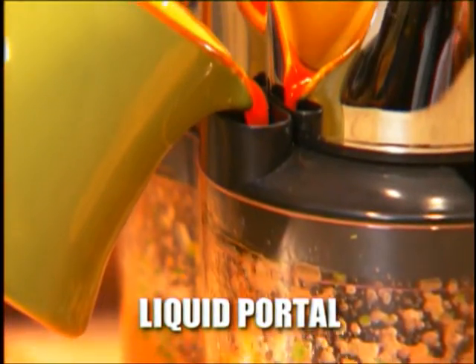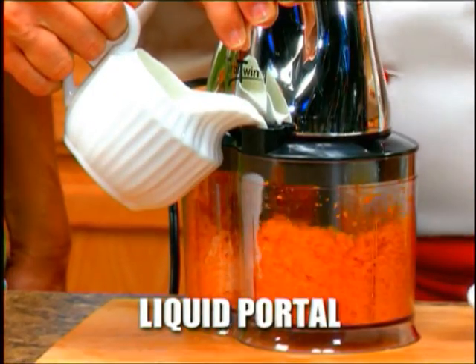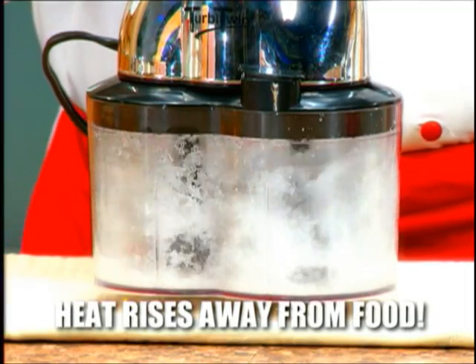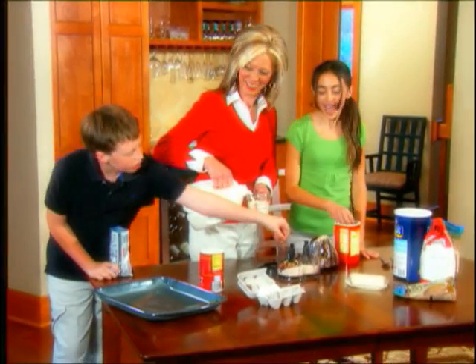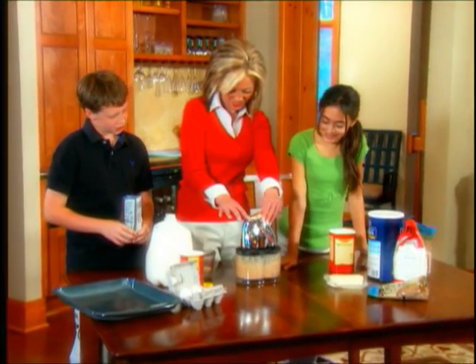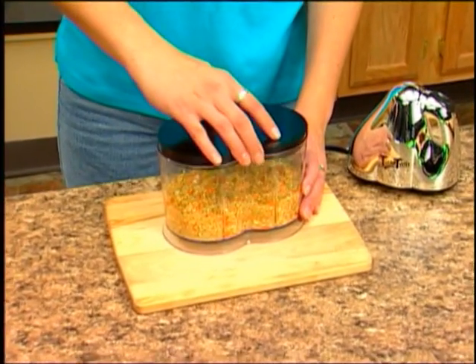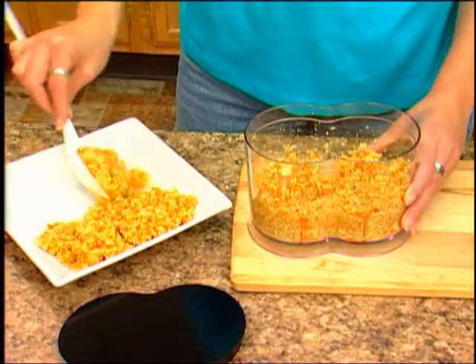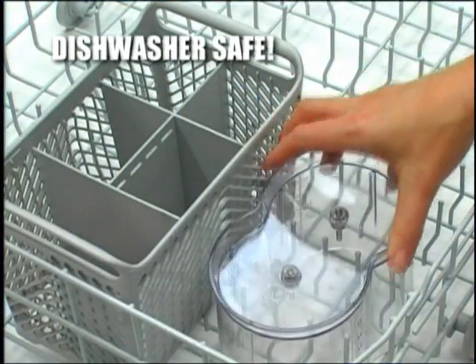There's even a liquid portal so you can add sweeteners, sauces, and other liquids on the fly. And with the top-mount motor, heat rises away from the food so it won't change food temperature. And since the motor only runs when attached to the lid, fingers big and small stay safely away from the blades. When the food prep is done, simply snap on the lid and store right in the refrigerator, serve right from the container, or place it right in the dishwasher for easy clean-up.